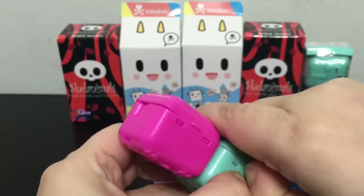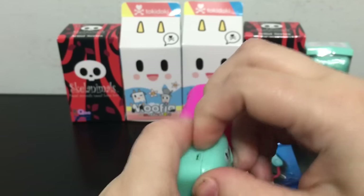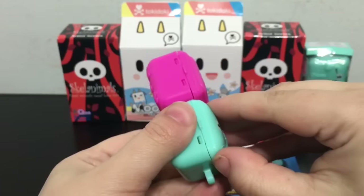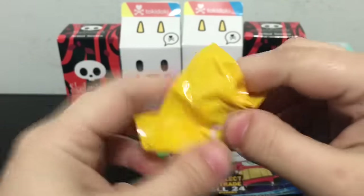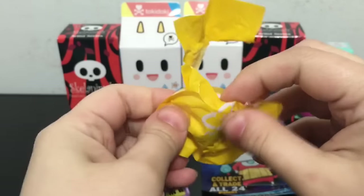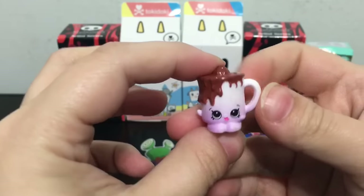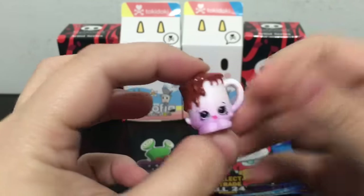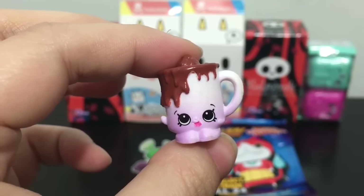Shopkin number 2, let's see who's inside. Let's see if I can do this one with just the pull tab. Oh, this looks like a lovely mug of hot cocoa. This is Cup of Cocoa and this is a common.